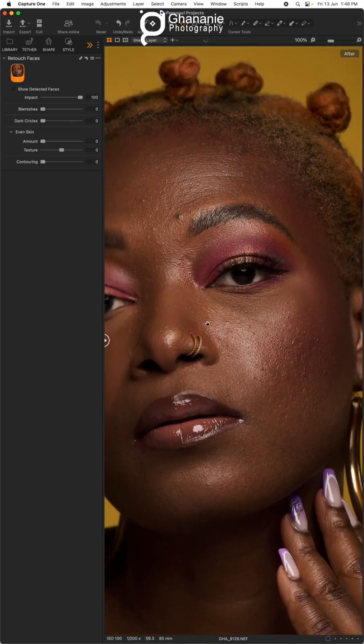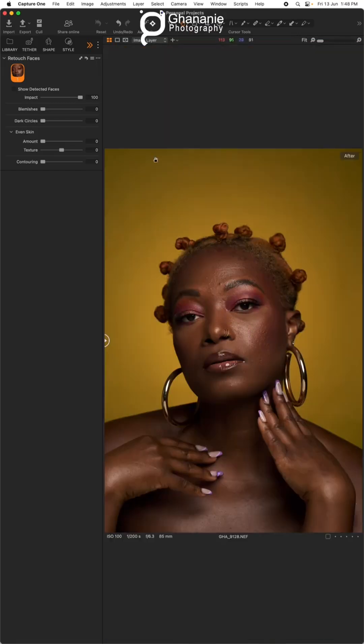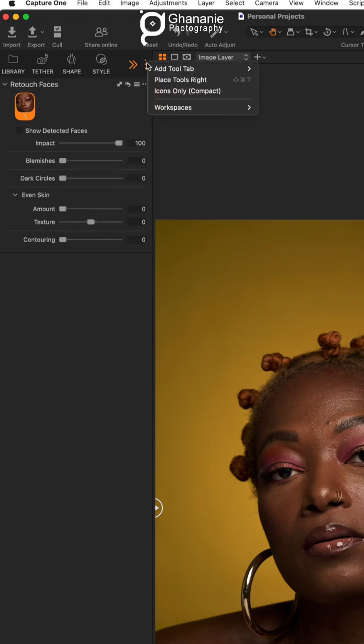Looking at this face, we have a couple of blemishes we want to take care of. Usually you do this manually, but with the updated Capture One we're going to do this easily. This is the tab we're looking for: Retouch Faces. If you don't have it, go to the three dots, click 'Add,' and then click on 'Retouch.' I already have it here, so let's go ahead.